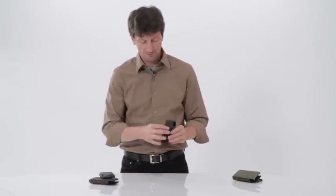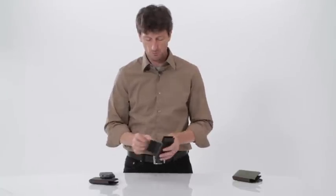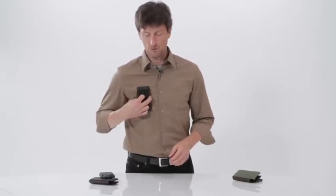We also have a flap version. This is great if you have a messenger bag or a backpack and you want to just put it right there so you can access your phone quickly.